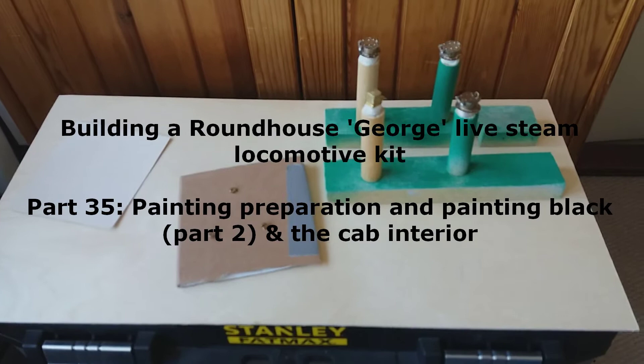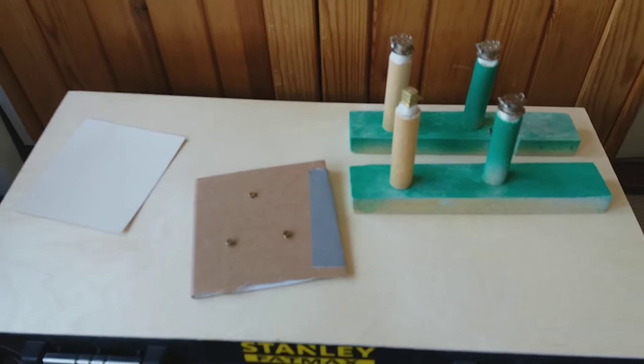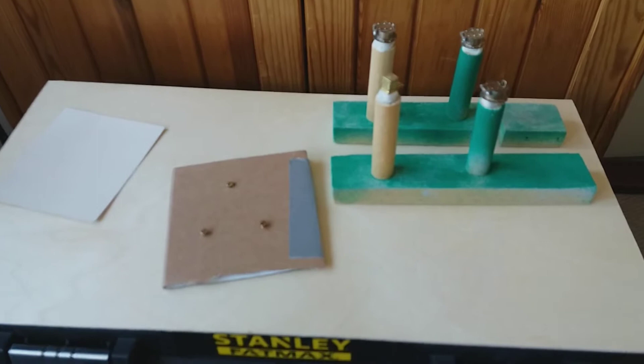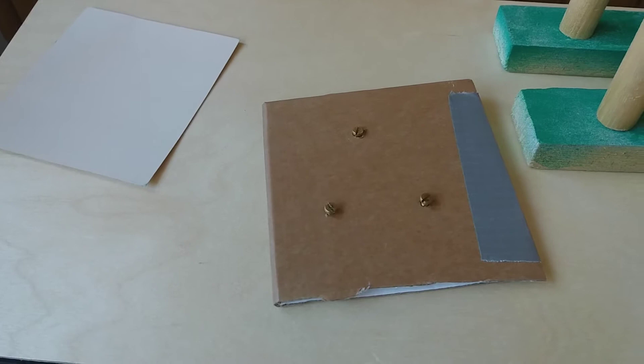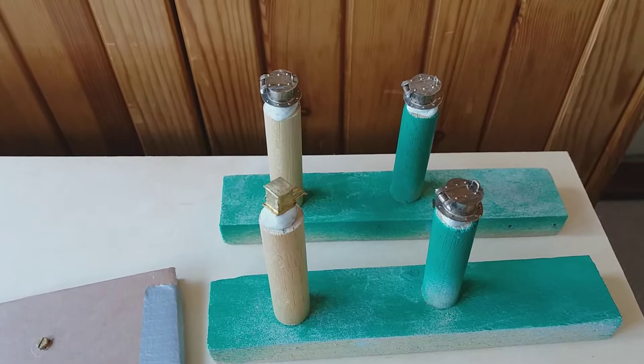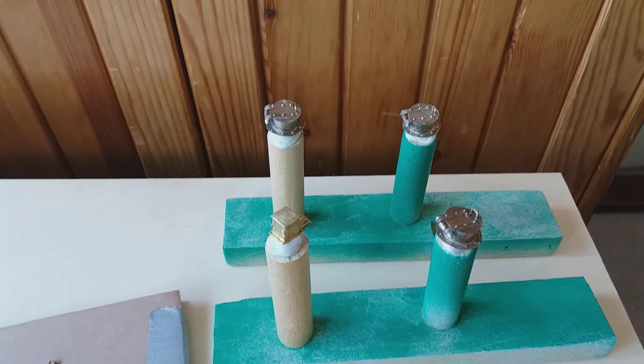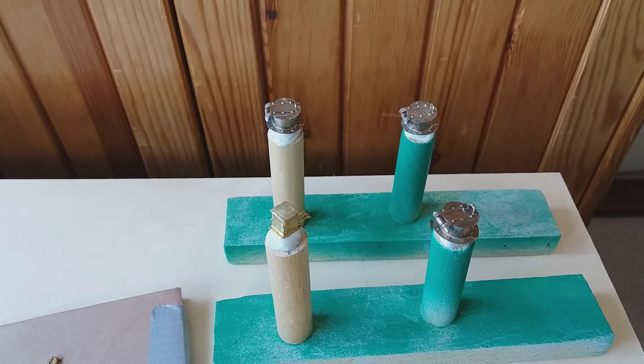Today we're going to be spray painting the last parts that need painting. The majority are going to be painted satin black - the chassis color - and some are just going to be painted in primer. In front of you now are the three screws for the front plate, which will be painted black. On the stakes we have the three water tank fillers and the mechanical lubricator. The mechanical lubricator is going to be painted satin black, and the water filler tops will be painted just in the etching primer, to be finished off when they're attached to the locomotive.